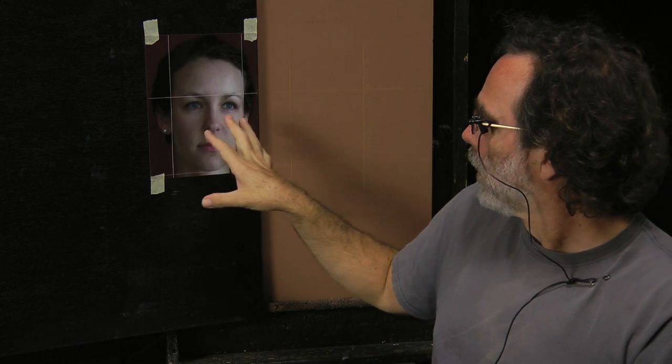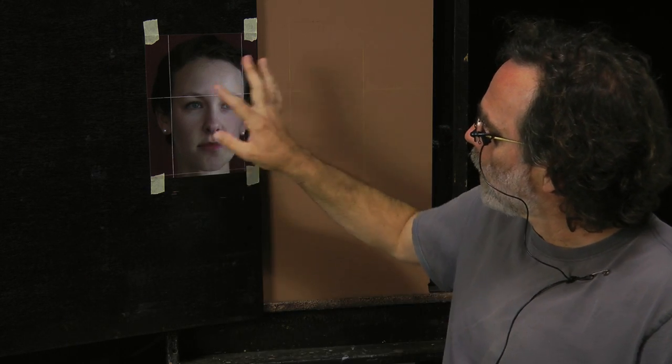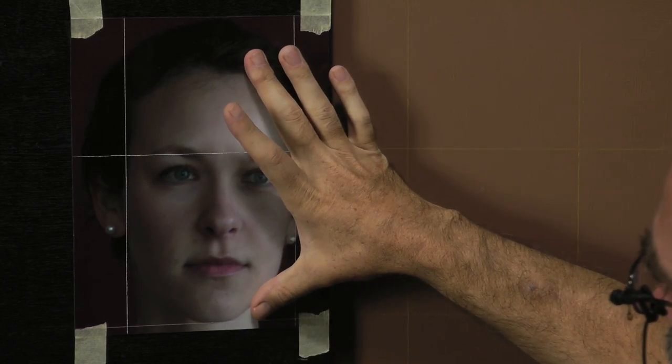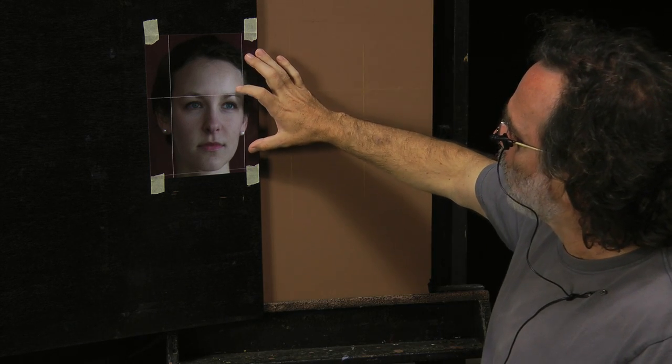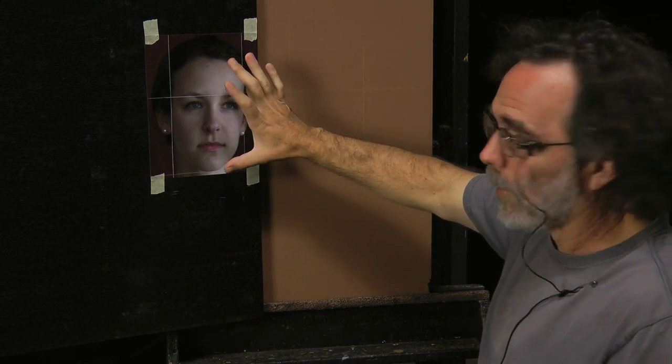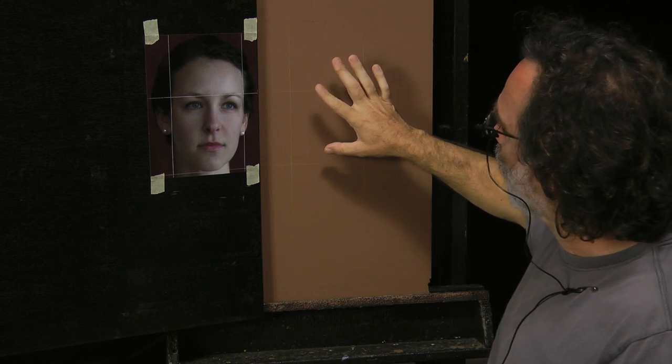I'm going to explain to you how to make photographs the exact same size as your painting. Obviously, your printer can't print a print as big as your painting, unless you have a huge wide-format printer. What I mean is that this face is going to be exactly the same size as the face that I put on my canvas. My canvas may be huge, but my print is going to be the very same size, same scale as my canvas.